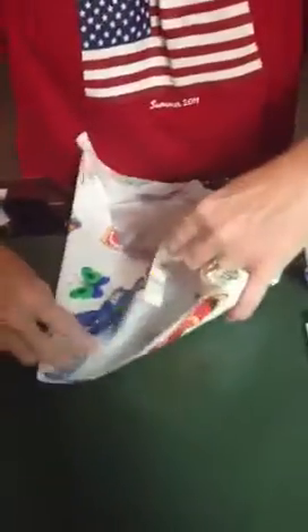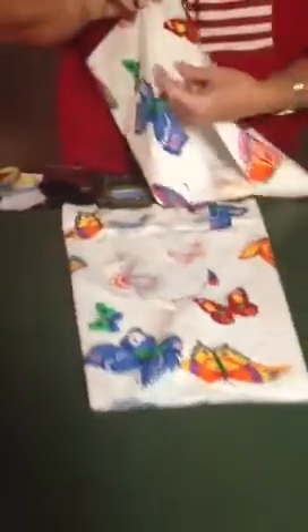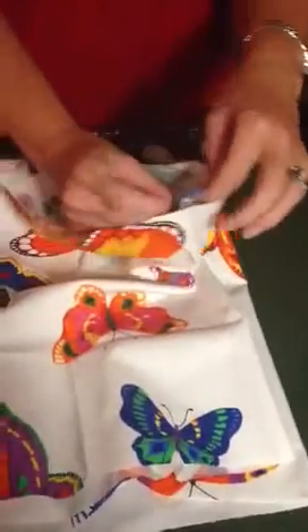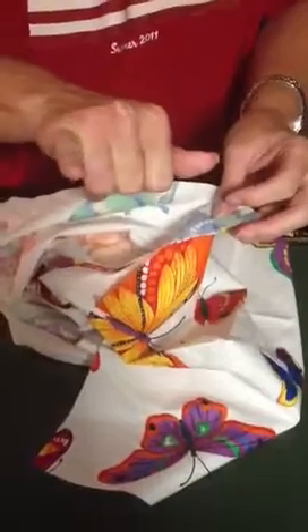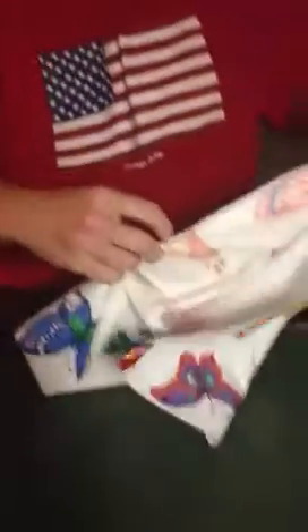Now we're going to make them go together. Lay one piece down and the other piece down, and you're going to match these two seams — these are your inner leg seams. Match those with right sides together, of course, so you're sewing on the inside where the wrong sides are. Pin it again — you have a 5/8 inch seam allowance, about the width of your pinky finger. Just go slow and try to keep it steady.